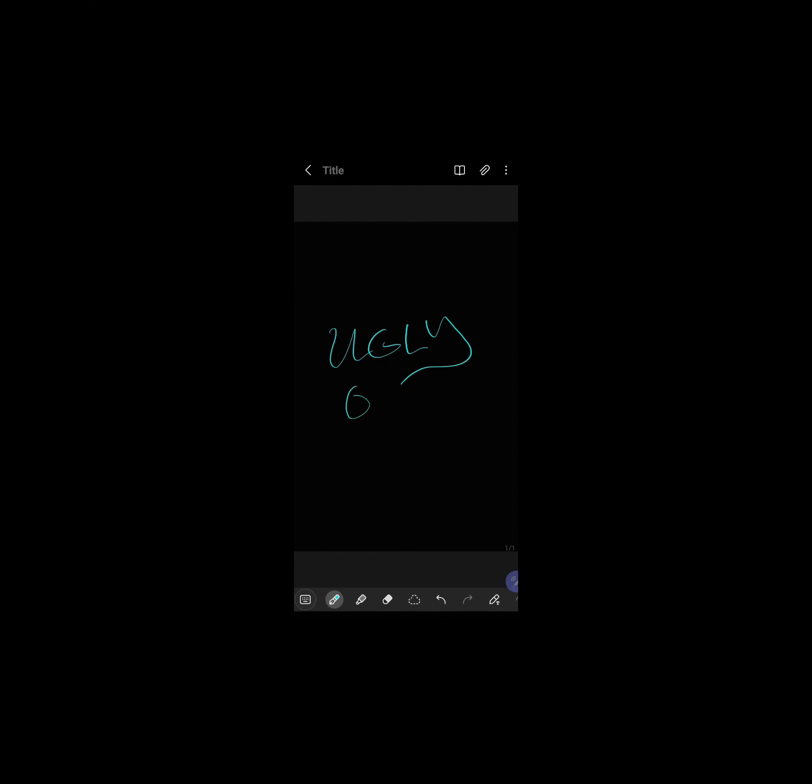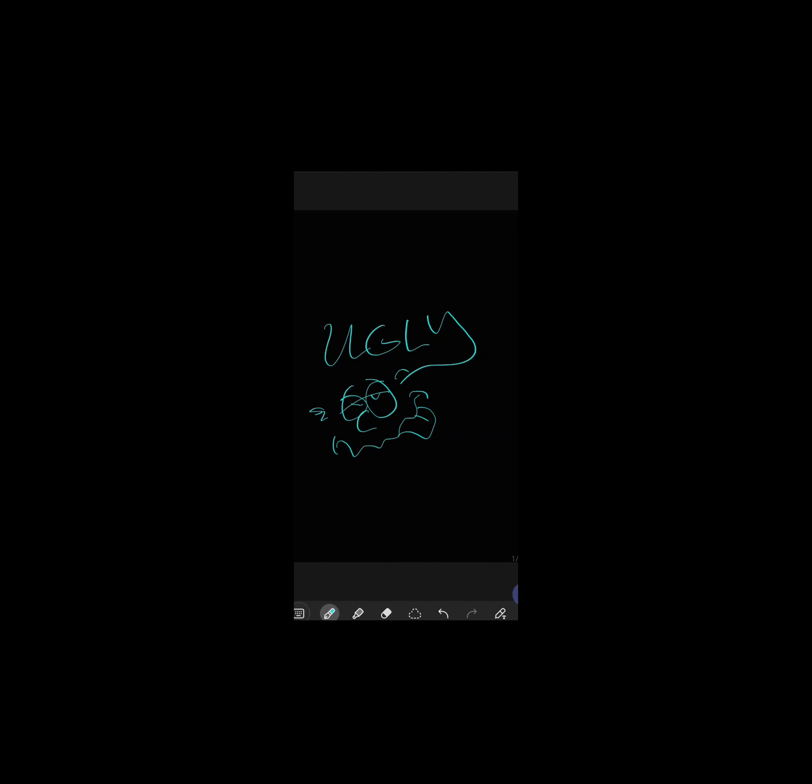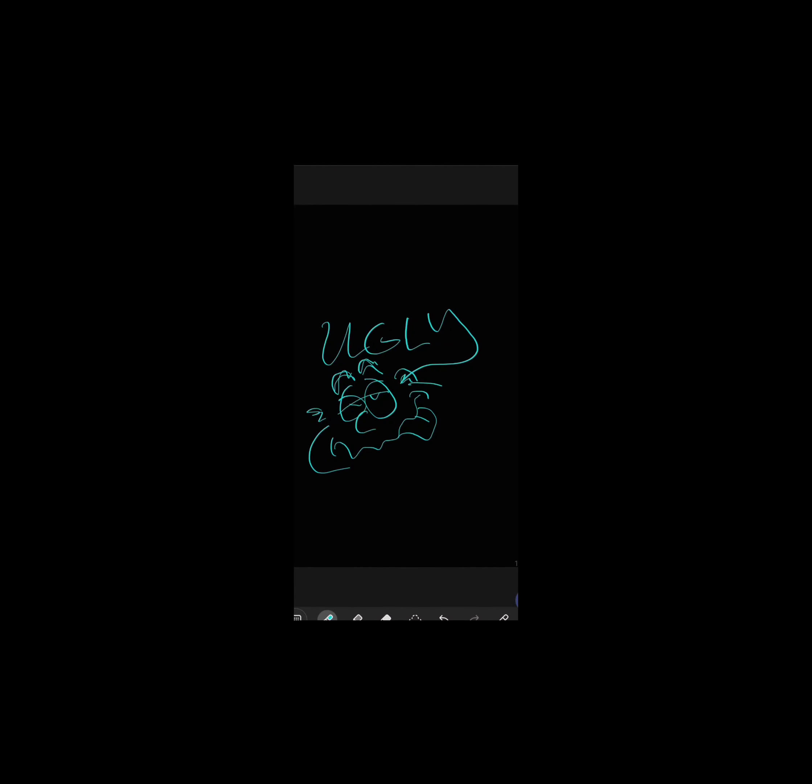That's right, she called it ugly. But isn't that what art is? It can be ugly, beautiful, or even scary. Art actually used to be a competitive sport in the Olympics. Weird, huh?